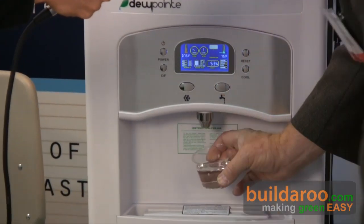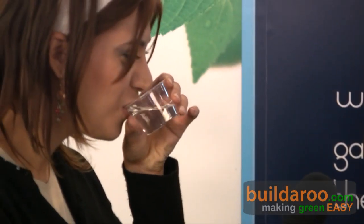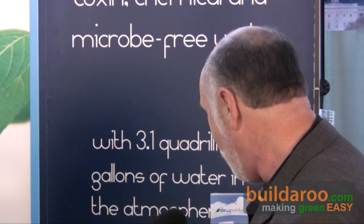You turn the machine on, and now you get to drink the purest water on the planet. It's free of all kinds of pesticides, fertilizers, jet fuels, pharmaceuticals, and any other contamination that might be in the groundwater supply. We're starting with the Earth's supply in the air, and now we have the purest water to begin with and the purest water to drink.